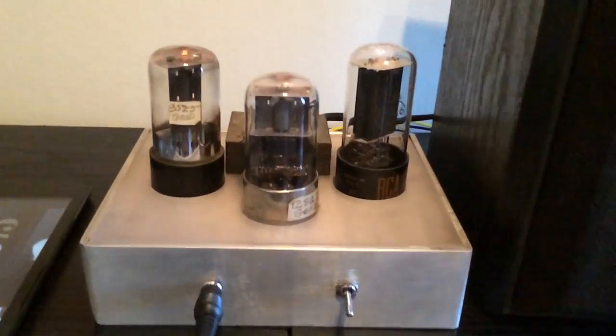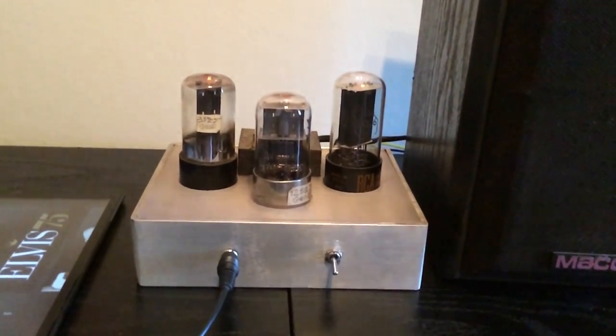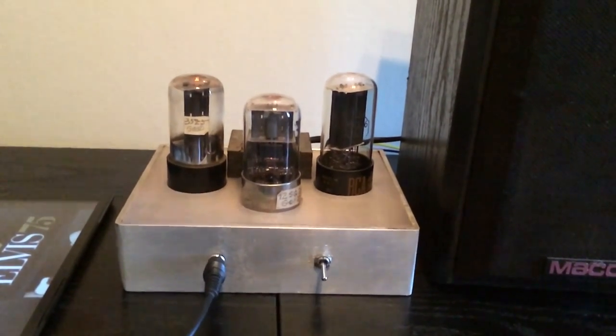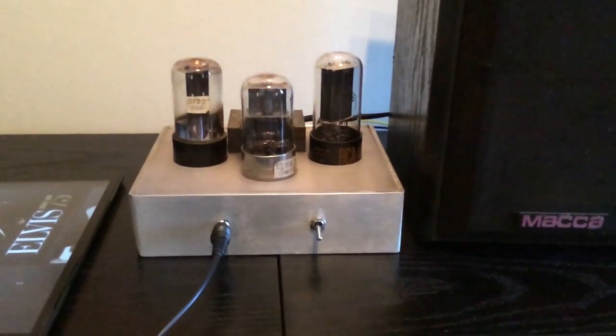Right now it's on. You can see the tube is glowing, and the speaker is making a little bit of a hum. This one is just a basic amplifier and it's pretty easy to put together. Let's see if we can get some sound out of it.